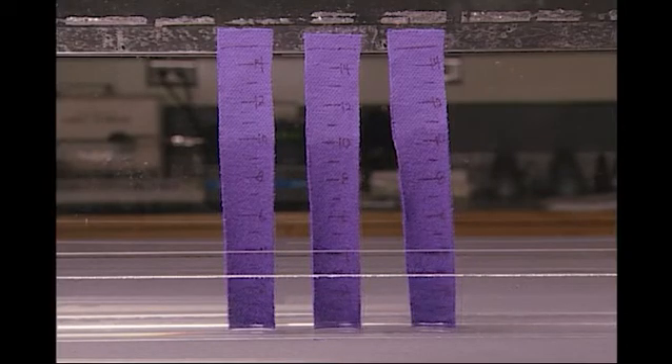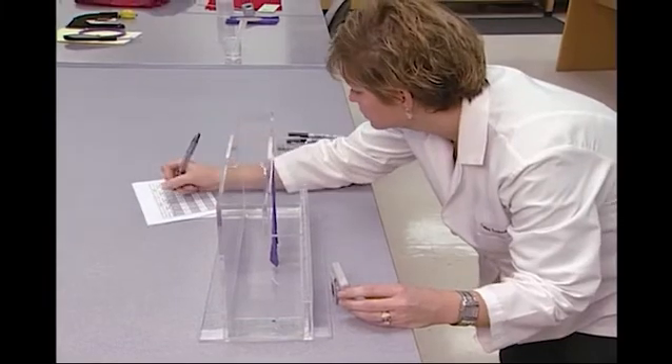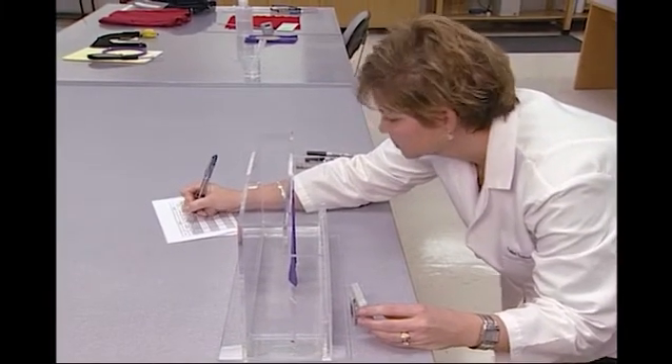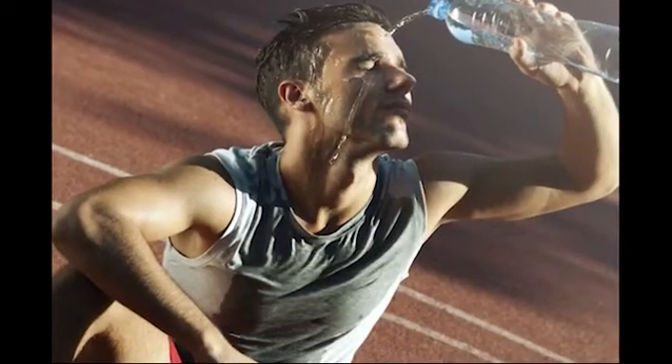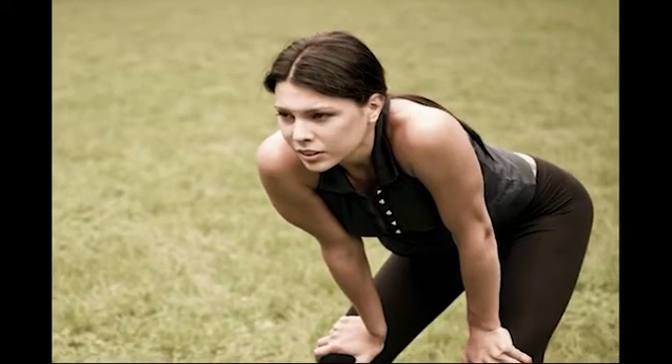Likewise, the time is recorded when or if the 15 centimeter line is reached. The test is terminated if the two centimeter line is not reached in five minutes, or if the 15 centimeter line is not reached in 30 minutes. In either case, the time and distance are measured when the test is stopped. This allows for the calculation of wicking rates — the time to a given distance — for a short period or a long period of time.